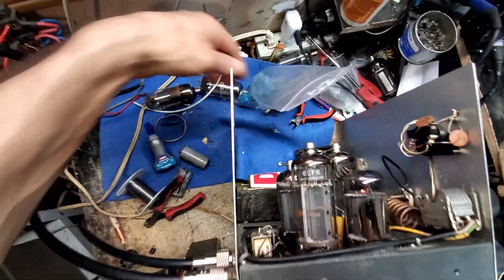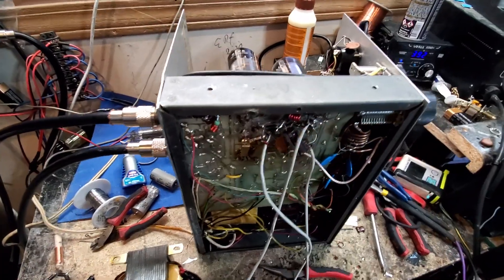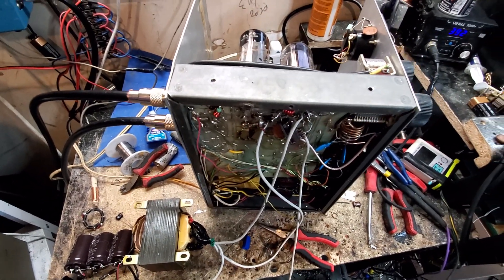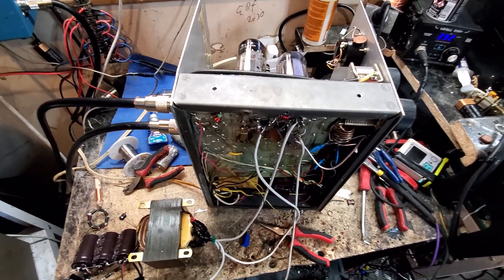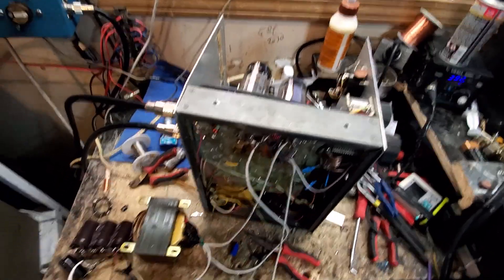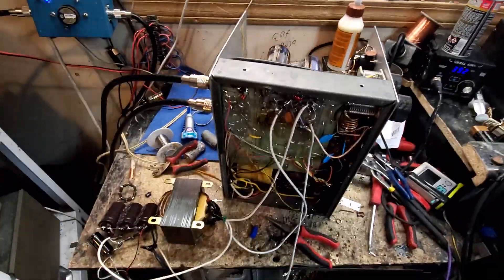The other transformer and cap banks go right up in here by the fan, and then we're going to bring everything down underneath, get it wired up so it'll all be in one piece, ran off the one power switch. I may jig his bias and make it do a high-low thing, I don't know yet. At best right now it's a kick-ass low-drive amp with plenty of freaking audio — he's going to have to really watch his audio going into this thing because it will splatter if he's not careful.